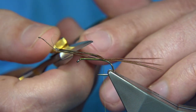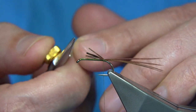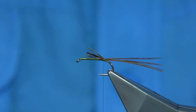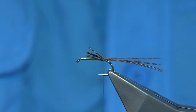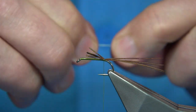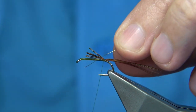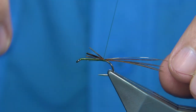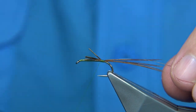A couple of turns to hold the tail fibres, then trim them to the length of the body, leaving yourself a couple of millimetres to tie in the hackles later. For the rib, I'm using a small gold wire. Cut it in on the side, then tidy up and take the thread up.